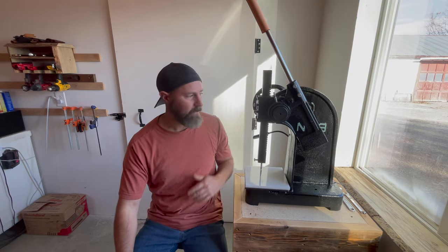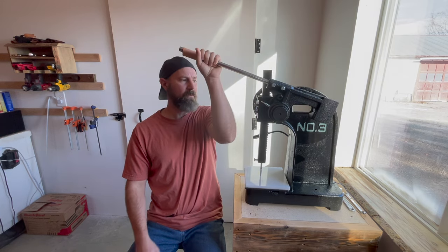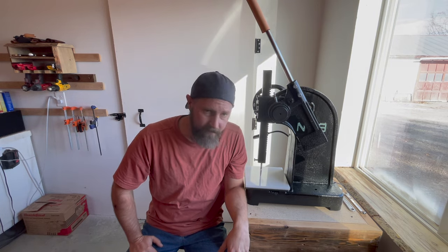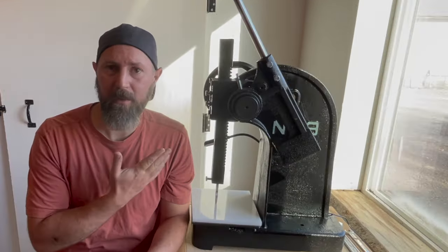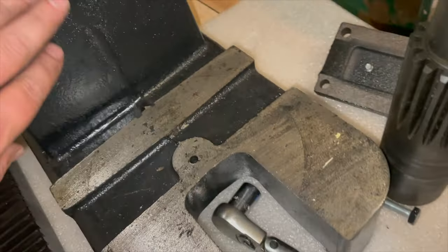Setup is pretty easy. It's a very simple machine. There's just one gear that drives the ram up and down, and that gear can be engaged with this wheel or with the lever over here. When you pull the lever down, it engages the teeth on the ratcheting mechanism. So it's very easy to assemble, very easy to understand. Even if you're not mechanically inclined, you won't have a problem figuring out this machine, so don't be intimidated by it.